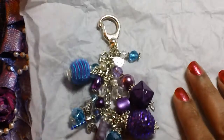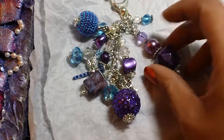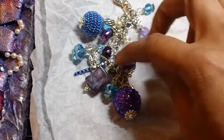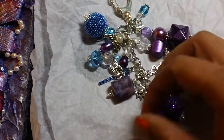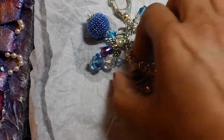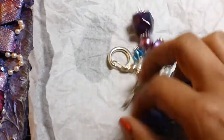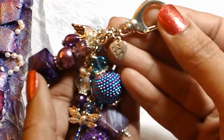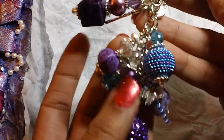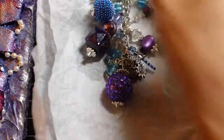So maybe you guys can kind of see all the beads in here. I love this big one — so pretty. Kelly, you did a great, great job on this. I love this. This is so going on my purse. Look at those beads, oh my gosh, so pretty. Look at the little scissor charm — that's perfect. And then she has this little one that says 'made with love.' I hope you can see that. So cute. Kelly, thank you so much. This is awesome. Thank you, thank you, thank you.